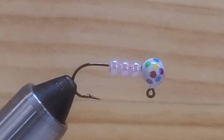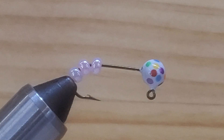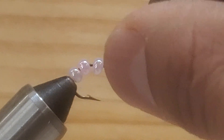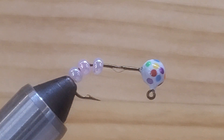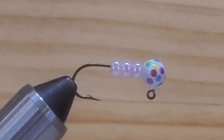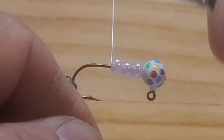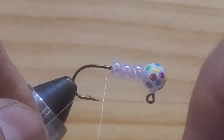Let's stop talking and go tie this jig. First, what you want to do is put some glue into the hook shank to stick the bees there and make them stable. Make sure you put a lot of glue in it and just slide the bees up. I like to use mono for this jig, so start wrapping your mono behind those bees to start locking them in place.